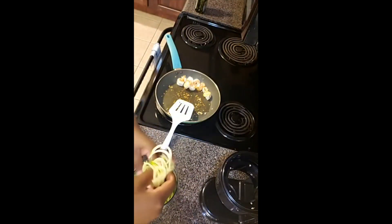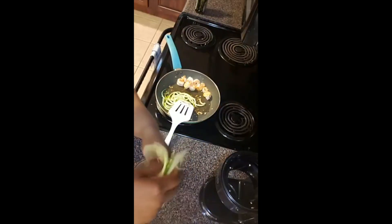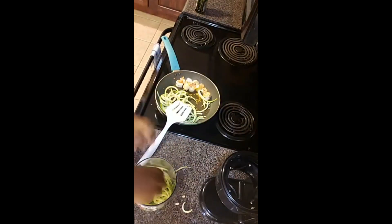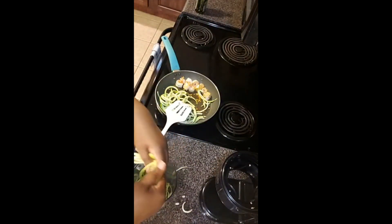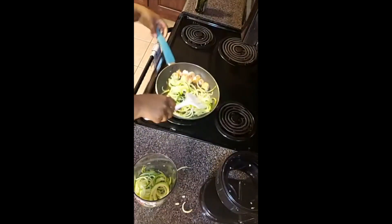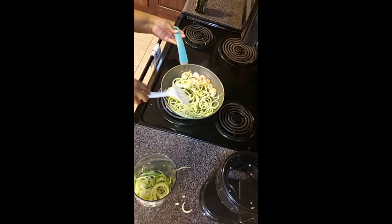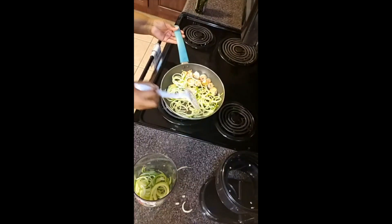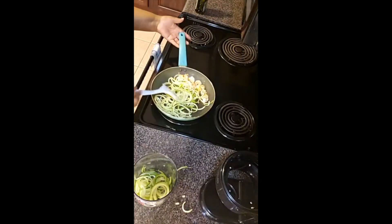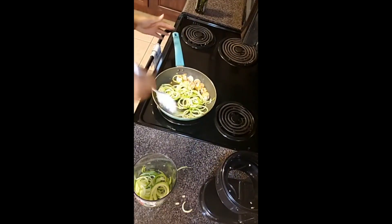You can leave your noodles whole or break them up — I tend to break them at least once. I need a little bit more garlic, and then once you start putting it in it's go time — it's really fast after that. The shrimp stay on the side, and the noodles literally take about 45 seconds. You don't want them to get translucent — you want them to remain firm. You're just really heating them up at this point; you don't want them to get limp and lose their spirals.